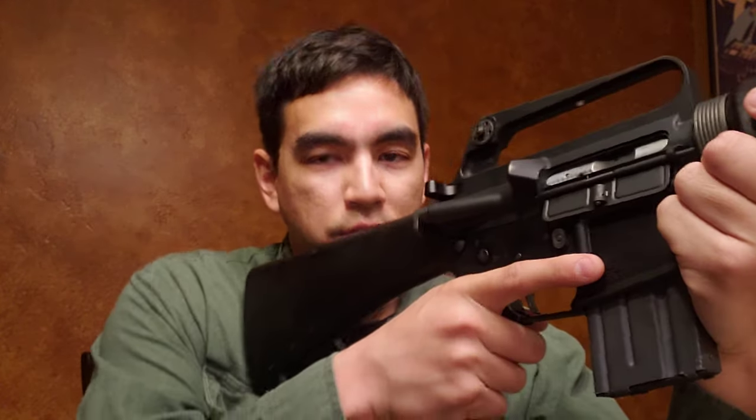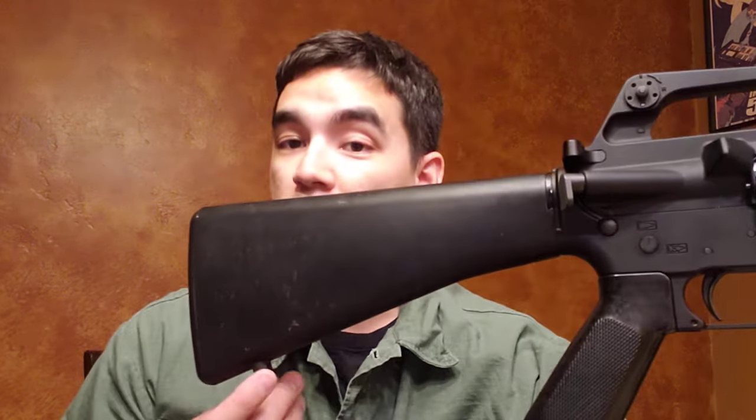We can't talk about A1s without talking about the stock. The A1 stock has a shorter length of pull. Honestly, being six feet tall, I actually prefer the A2-style stock — it's a little longer and feels more comfortable. With the A1 I feel a little crowded, having to press my arms in a bit more to get a comfortable hold. Practically speaking it doesn't make that much of a difference. A lot of people do prefer the A1 stock length, and someone much shorter — maybe a five-three or five-four female — could really appreciate it. Of course all that gets overwritten now by telescoping stocks on carbines.